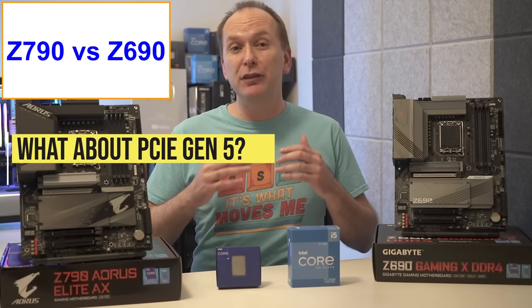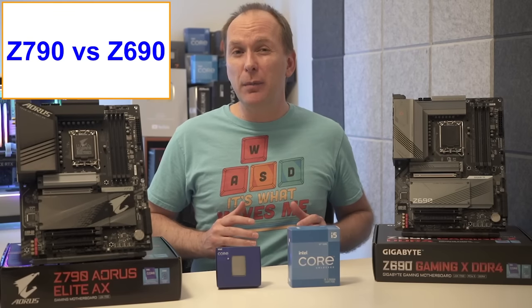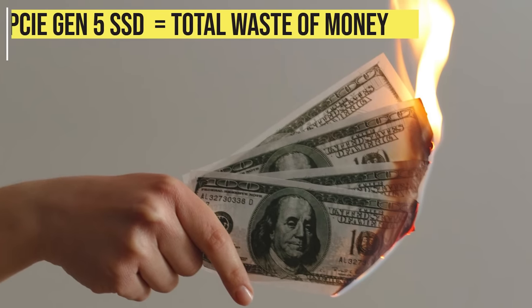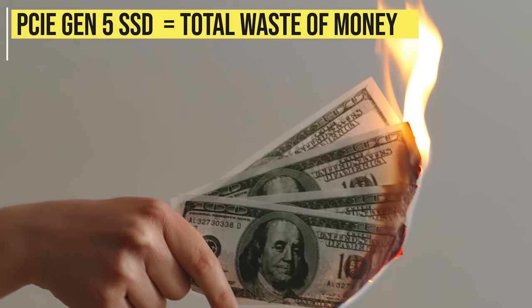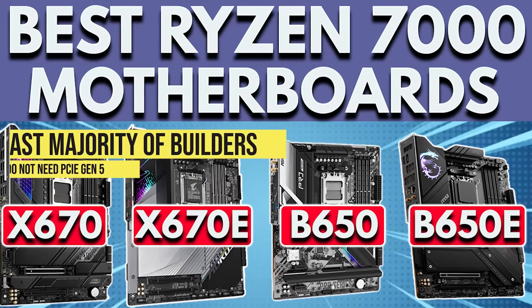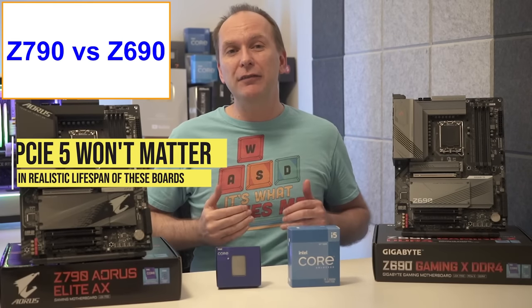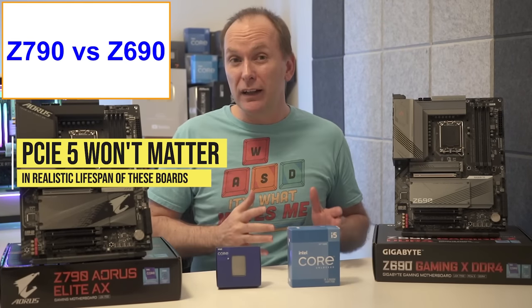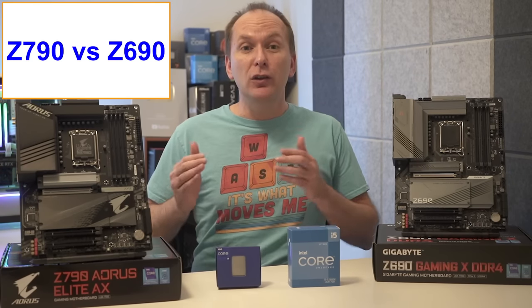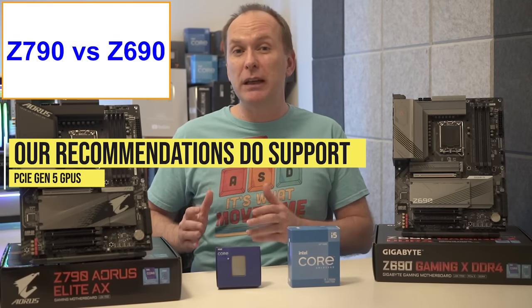As for PCIe Gen 5 speed devices like future graphics cards and SSDs, most Z790 motherboards have entirely avoided supporting the brand-new PCIe Gen 5 M.2 SSDs — something we called a total waste of money in our best Ryzen 7000 motherboard guide. You'll only find them on higher-end, more expensive motherboards. Except for very niche use cases, PCIe Gen 5 device support is unlikely to matter in the realistic lifespan of these motherboards. That said, most Z690 and Z790 motherboards we recommend do already include a PCIe Gen 5 speed main GPU slot.